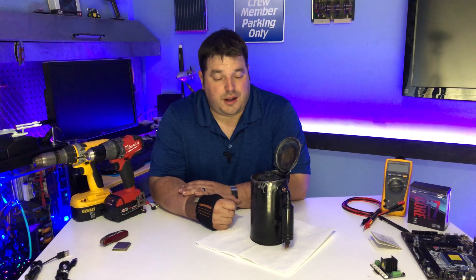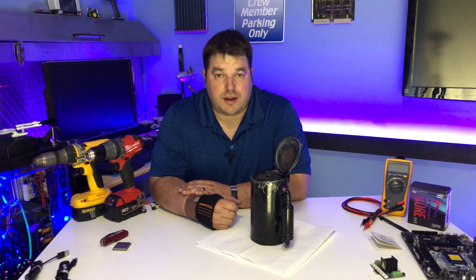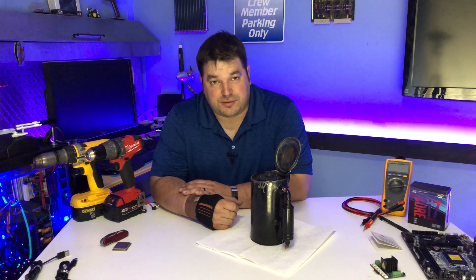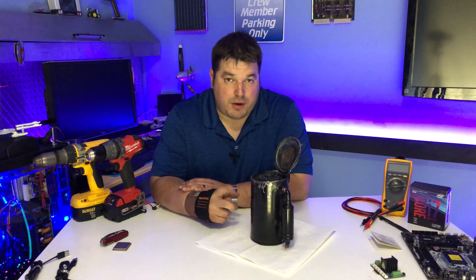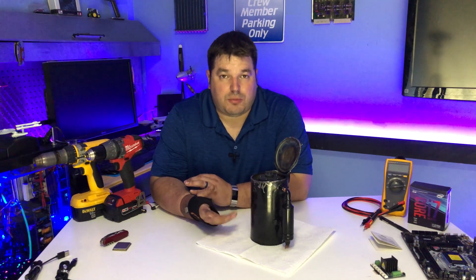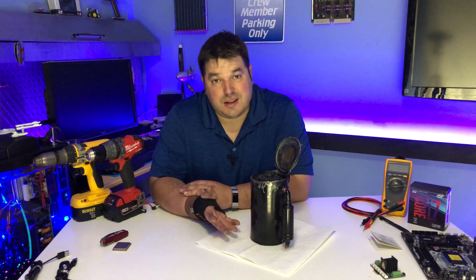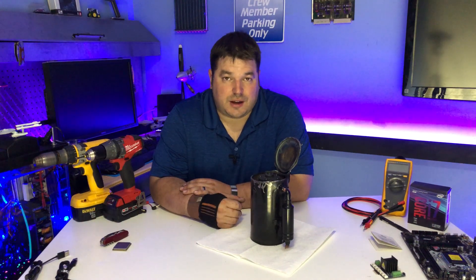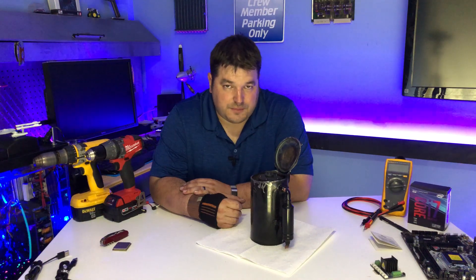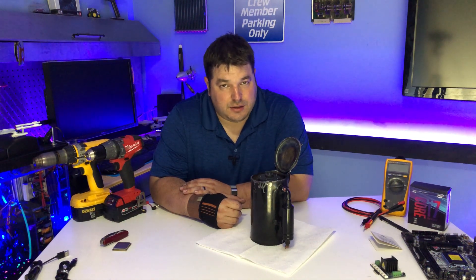That concludes our foray into cutting open and disassembling this compressor. I learned something new today: this is indeed a rotary compressor - specifically a rotary vane style compressor, because it has that one vane. Other vane style pumps I've seen use several vanes on the rotor itself. On this one the vane doesn't move - it's in the stator. It does not have cylinders, pistons, or reciprocating action. It does not have valves.